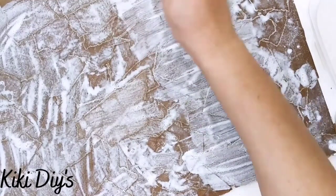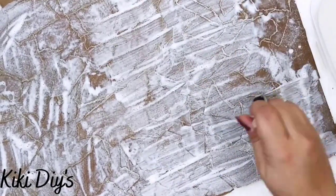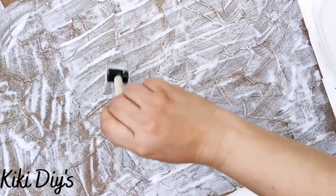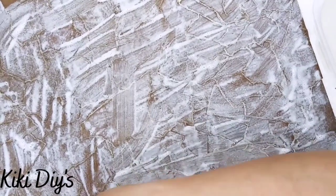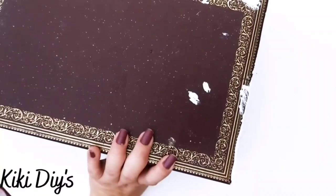Then we're going to apply a coat of mod podge on top of all of that to make sure everything is covered, and then we're going to let that dry really well — over 24 hours — so we get that leathery kind of look.